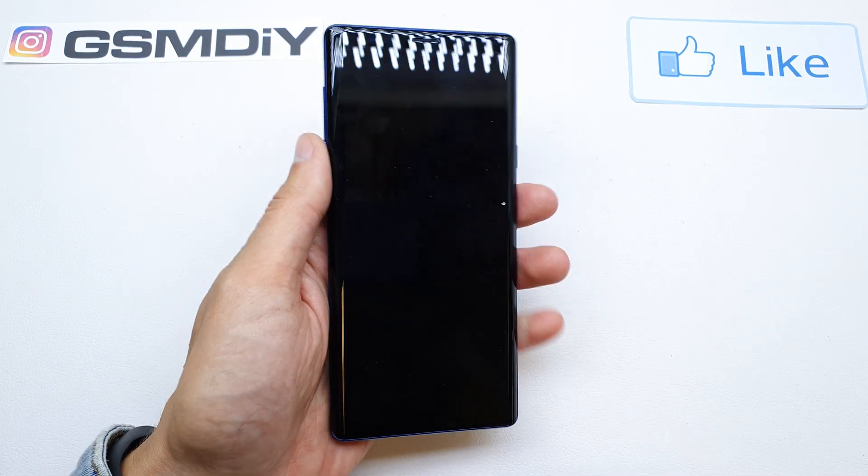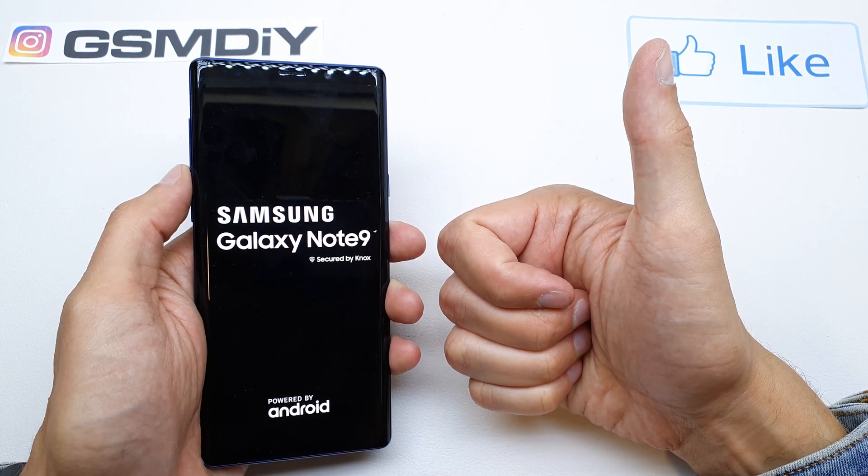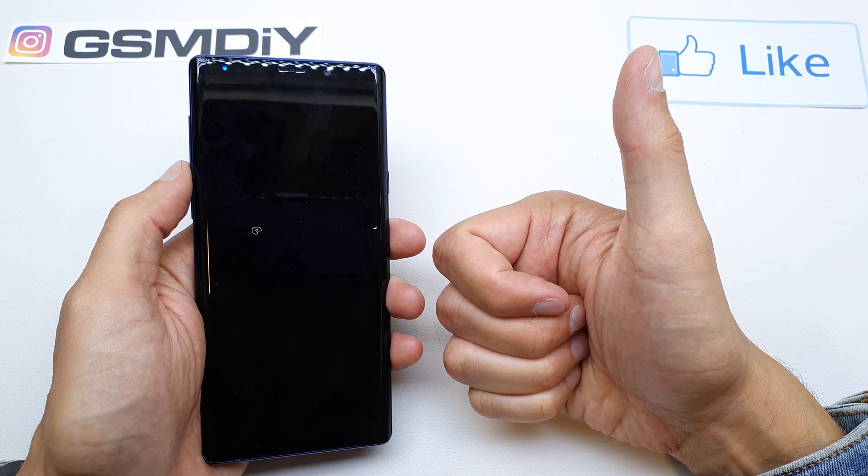The phone will now restart. I hope the video was helpful for you. If so, you can leave a like, leave a comment, subscribe, and see you in the next video.